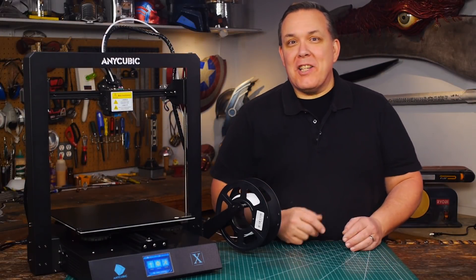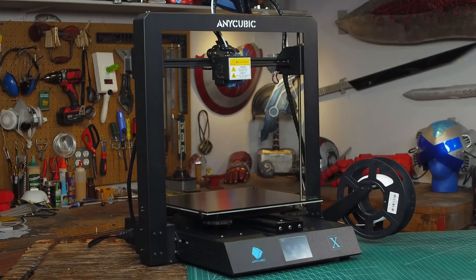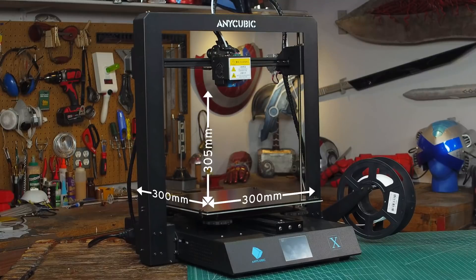Hello, I'm Odin and today I get to review the new Anycubic Mega X 3D printer. The Mega X is Anycubic's newest printer and it's a big one. With a large build volume, dual y-axis rails, and dual z-axis threaded rods, the Mega X has some big promises. Let's check it out.